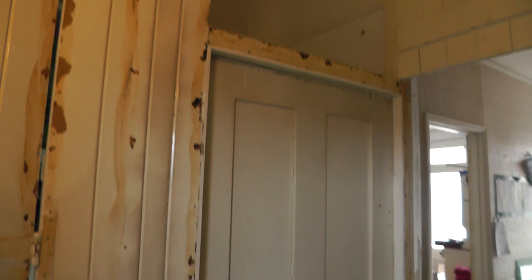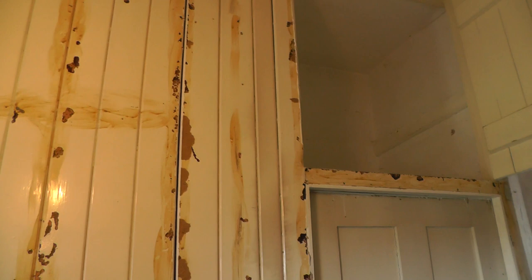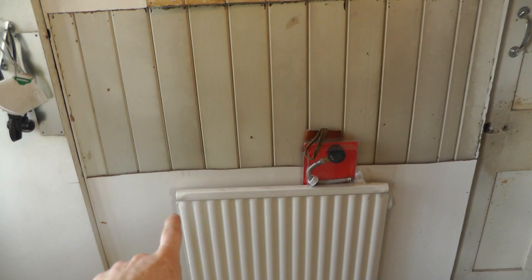Over in this hallway we've got another series of ridiculously high cupboards. These are three-metre ceilings so it's pointless having these cupboards up there. This hallway is going to be quite good fun. We're planning to take all of this stud work and tongue and groove back to this wall over here, which is the brick wall separating the lounge from this side of the house. We're going to take the whole thing right back to there, but leaving a work-surface-height wall along here.